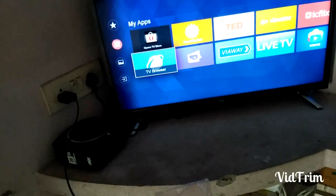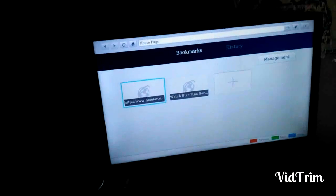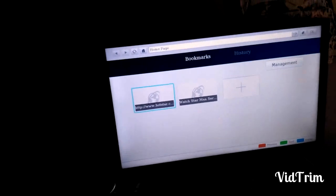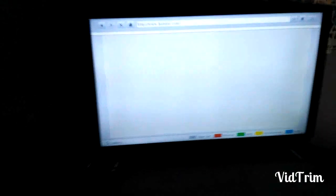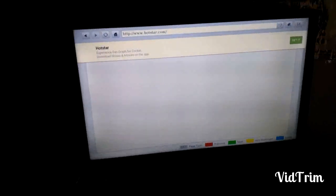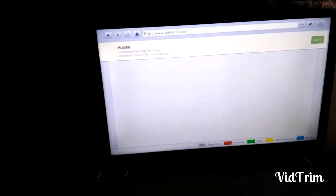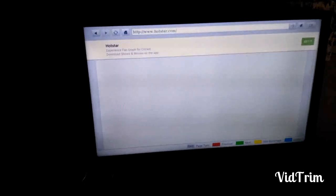In the Opera browser and TV browser, I have already bookmarked some sites — Hotstar and StarMa. In the remote, red is previous, green is next, yellow is add bookmark, and blue is home. Hotstar directly connects and you can watch movies through Hotstar, but you are unable to download the Hotstar app from the Opera mini store as it is not available for this smart TV version. I am using 1 Mbps speed so it is slow — if you use 40 Mbps, the speed will be good.